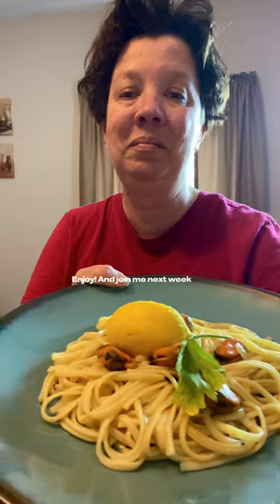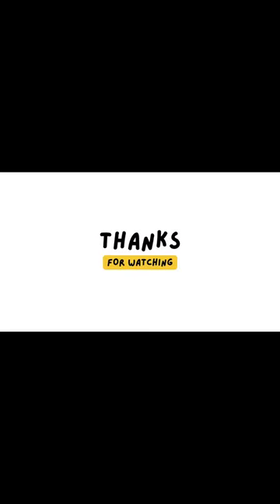Enjoy your meal, and join me next week. Stay tuned, fellow foodies. Next week I'm going to be serving up a traditional Palestinian dish.